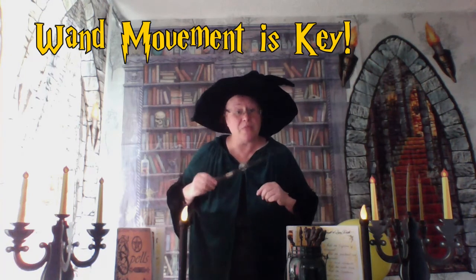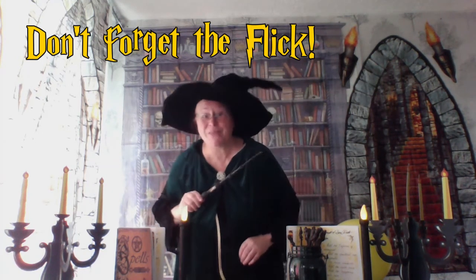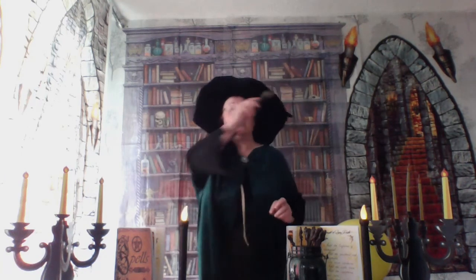Now the next thing we have to practice is our wand movement. We begin at the left — a little bit of a curve and a swish there. Let's try again, class. Flick, flick. Well done, we're doing not too badly. Let's try one more time and then we'll put it all together. Are you ready, class? And flick. Well done.